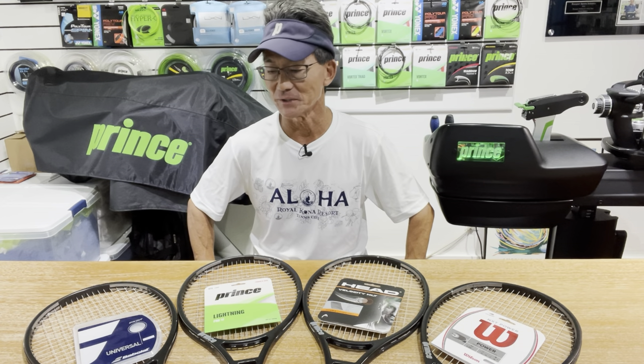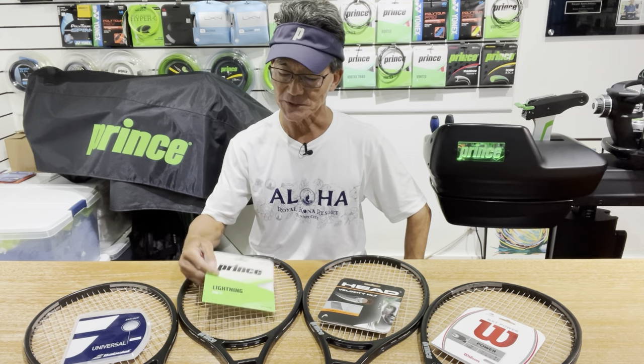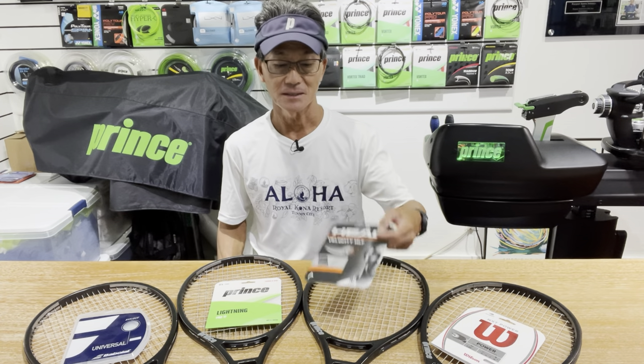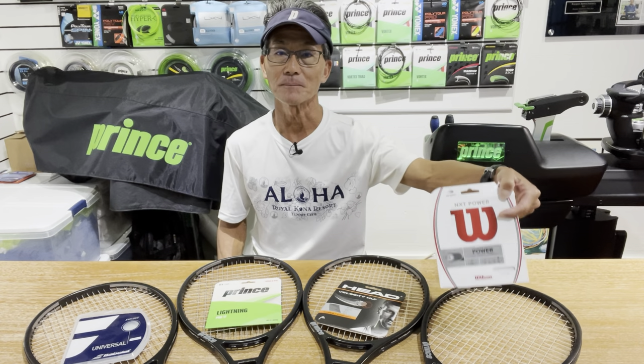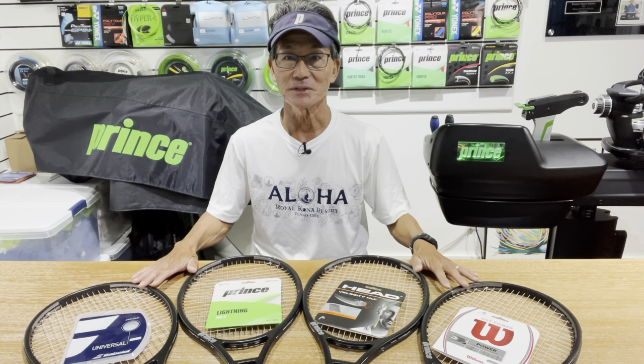Here's a quick recap of what I covered in part one. I took four synthetic strings — Babolat Synthetic Gut, Prince Lightning Pro, Head Velocity MLT, and Wilson NXT Power — strung them up at the same tension on four rackets, took initial string bed deflection and string tension readings, then took additional readings after day one, week one, two weeks, three weeks, and four weeks. During that time I hit with each racket for about two hours.